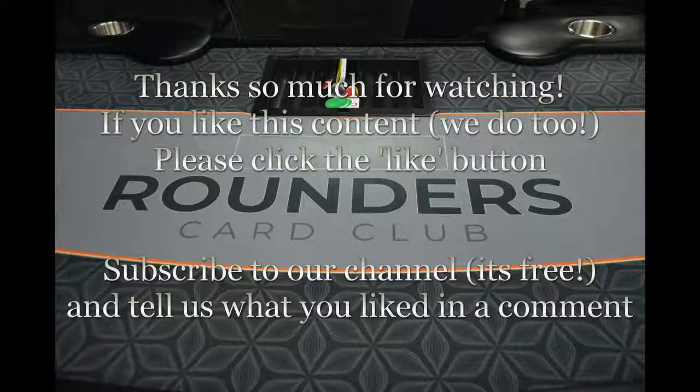Thanks so much for watching. Hope you liked it. If you did, hit that like button. Make sure you subscribe, hit the bell for notifications, and tell us what you thought down below in the comments. Bye now.